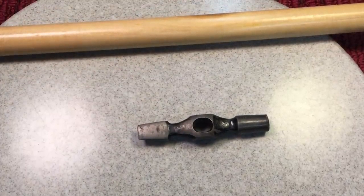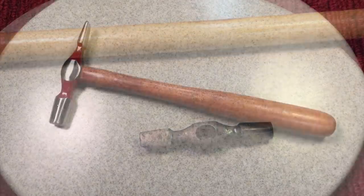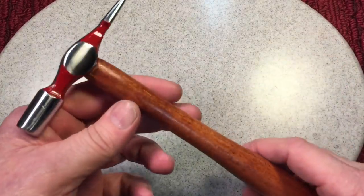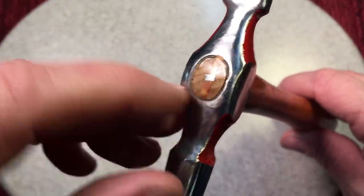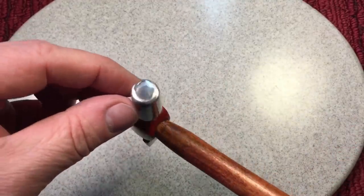You know my favorite part — remember what this hammer looked like before we started. We're calling this project done. This came out nice — it's a pleasing looking hammer. The proportions, the colors, the dimensions — and this handle came out great. Look at how nice the top came out, with that little wedge. There's a little Scout Crafter red in there too.